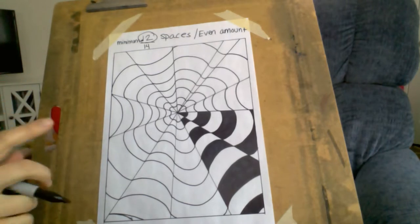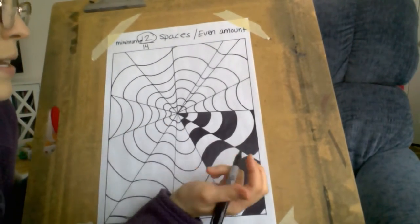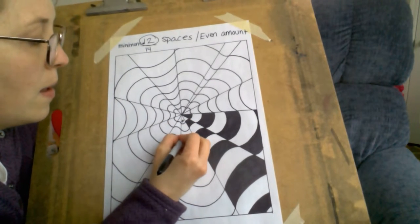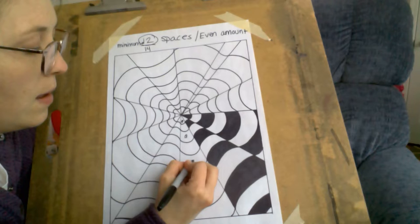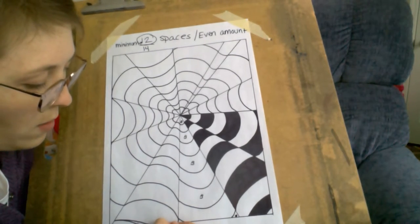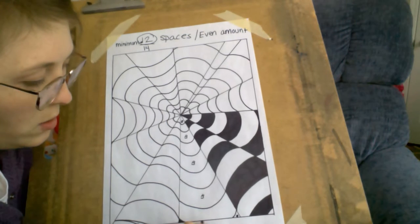All right, I paused it so you don't have to watch me do all of it, but you can see what I'm going to do. You can see here how I'm alternating — so I'm going to come back here: black, white, black, white. And then these right here I could just color in right away so I know what to do.